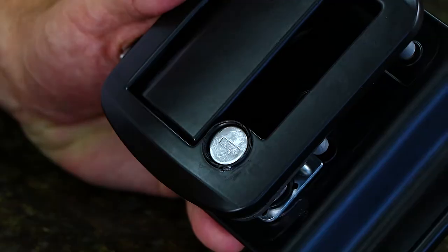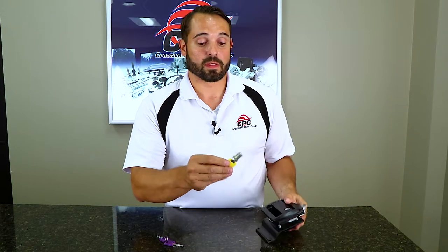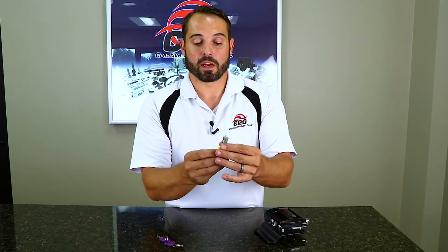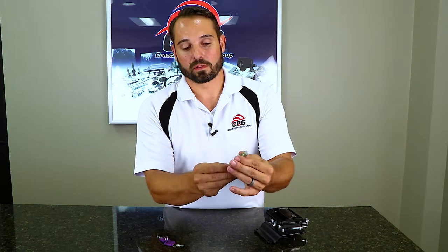Then you will need one of our yellow change keys, which you will insert all the way, and then it should just come out just like that. This key is a little bit longer — you can see at the bottom there is a little retaining wafer. When this key is installed, that retaining wafer is pulled in, and that's what allows you to remove the cylinder.